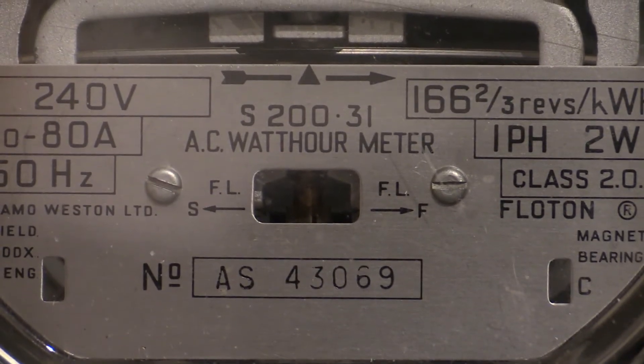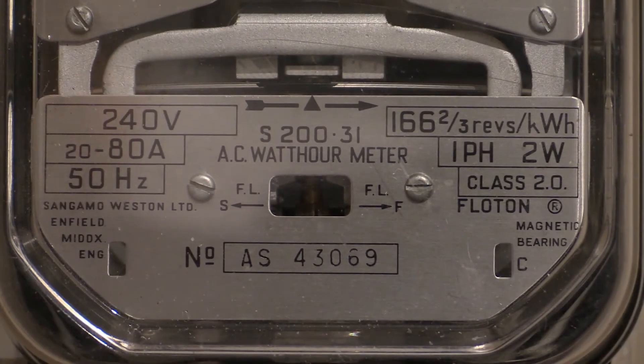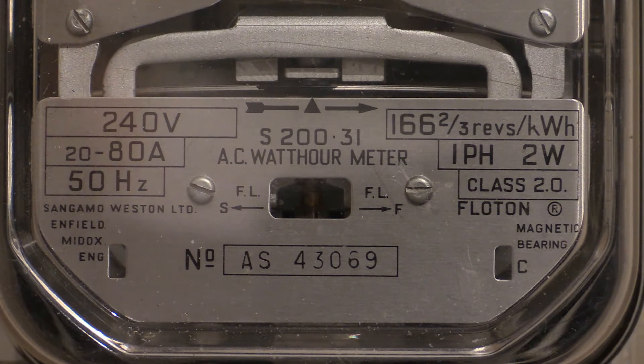There's the specification plate. This one, when I received it, didn't have any anti-tamper seals on it, so the only markings indicating anything at all are what's been embossed into the specification plate, which is right at the bottom in the centre — and it says AS43069.